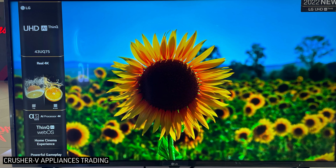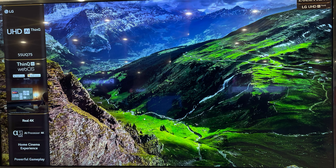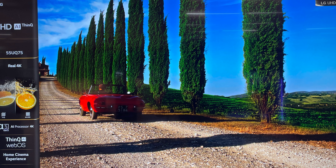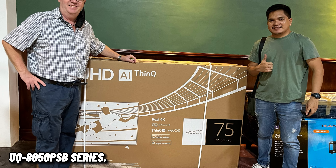Hi guys! Welcome to Crusher V Appliances Trading YouTube channel. In this video, we're going to check the price list of the 2022 model of LG 4K UHD Smart TVs. We have two series to check here. First is the UQ7550 PSF series. Second is the UQ8050 PSB series.